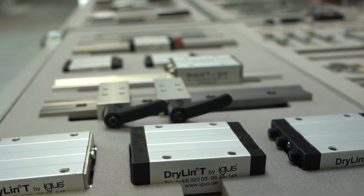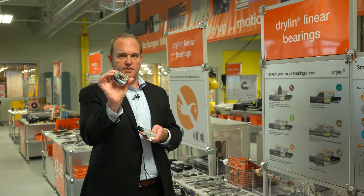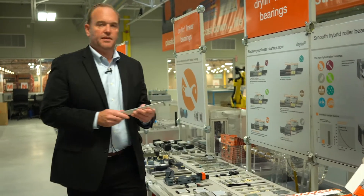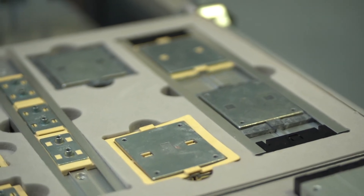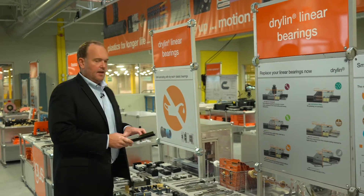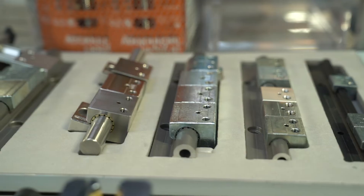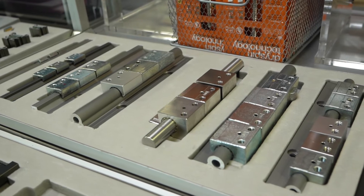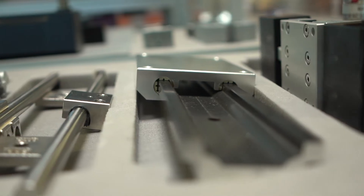We have a dryland T system based on a profile guide — dimensionally interchangeable with recirculating ball bearings but using liners instead of balls for guidance. We have our low profile dryland N series, which is extremely popular, goes down to about six millimeters of height, and is ideal for sensor adjustments or smaller parts you're trying to move. And we have our flagship dryland W series, which is very modular. We have a system based on a dual extrusion where you don't have to align rails during assembly, making assembly very quick and easy. We also offer a single rail version including a 316 stainless version for very high corrosion resistance, with standard offering in hard anodized aluminum. We have carriages with preload as well as adjustable clearance to mitigate any clearance issues in your application.